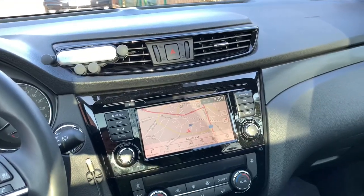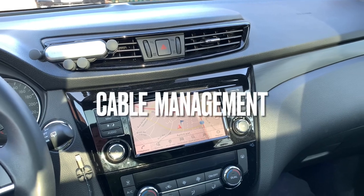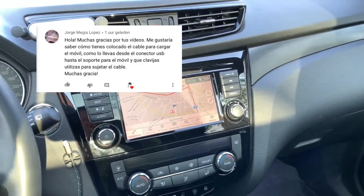Hello friends, hola amigos. Today I'm going to speak a little bit about cable management — a requested video for Jorge.